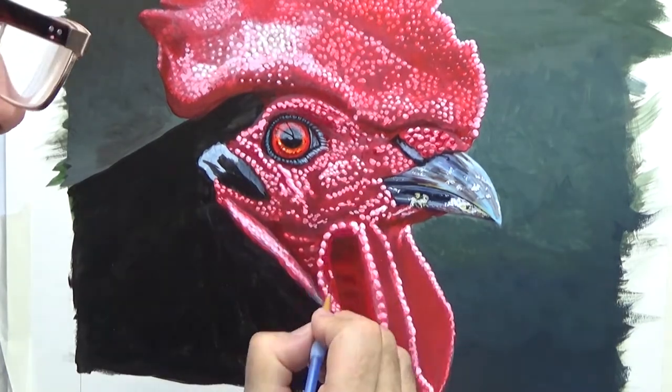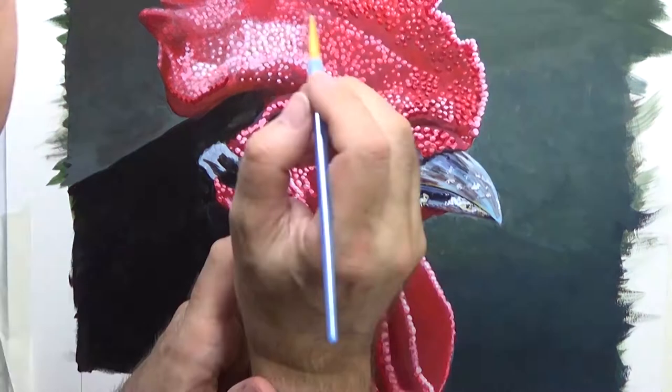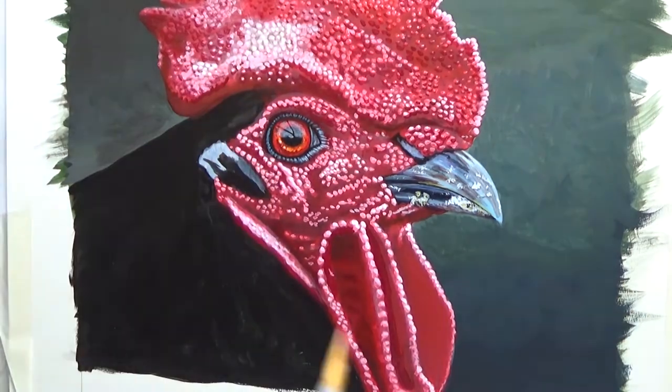Now I've decided I've done enough with the highlights, so all these bumps are getting a little shadow area around them, and that helps them sort of stand out a bit better.